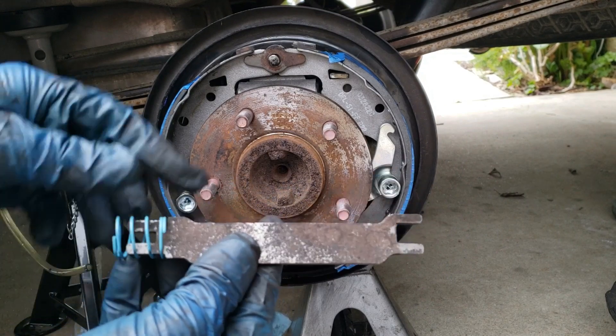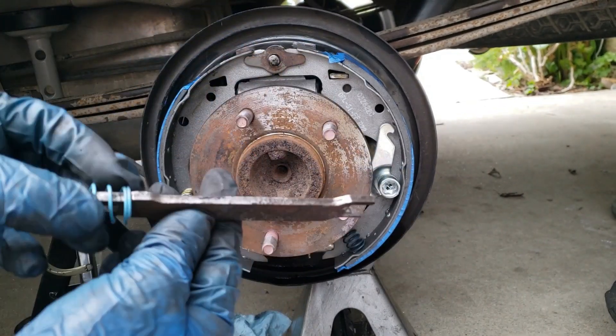And when you put it in, it goes outward like this, not inward — outward.